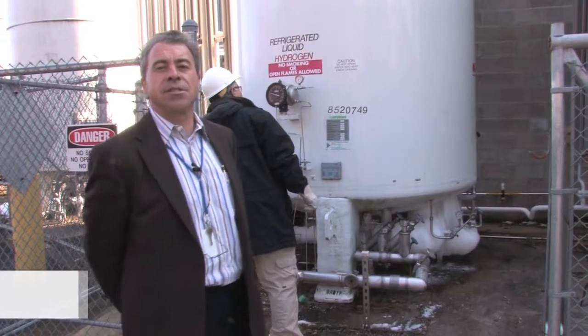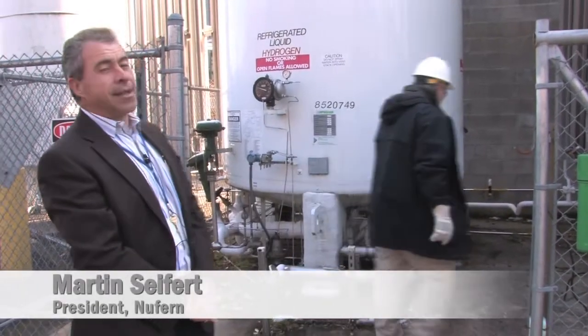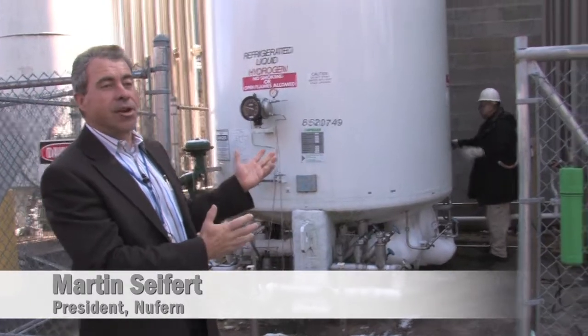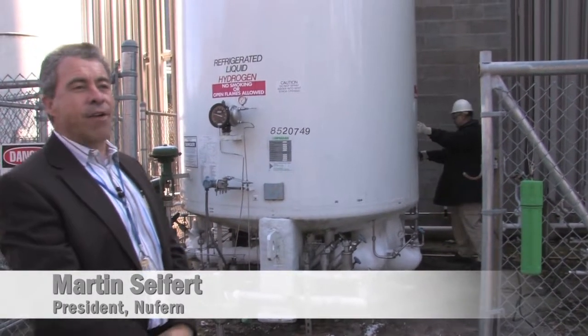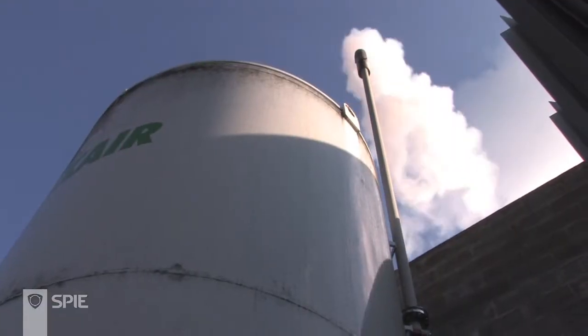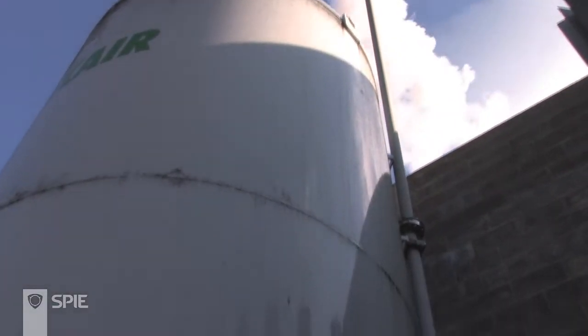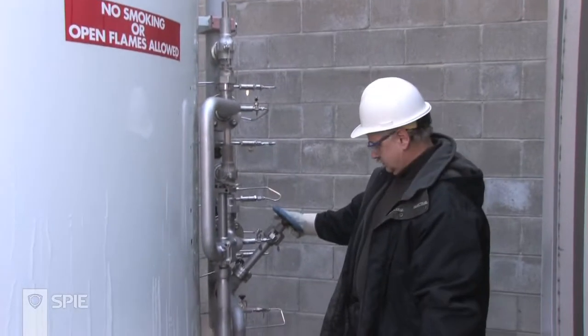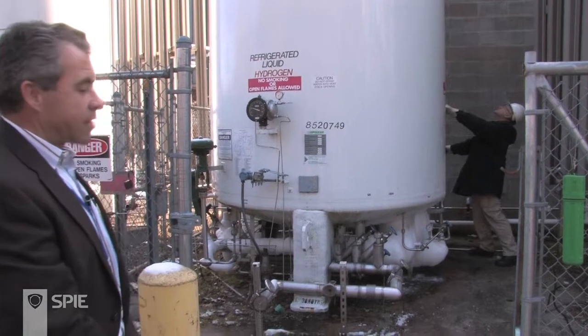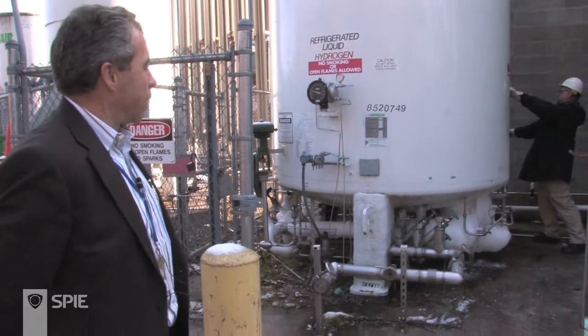Fiber lasers start with fibers, and the very beginning part of the fiber laser business is actually the bulk gases. Here you see a 4,500-pound tank of liquid hydrogen. Al is doing a bleed for us today as part of his routine maintenance in the facility, and as you can see, these come to us at very, very low temperatures.